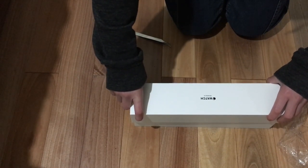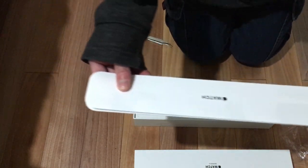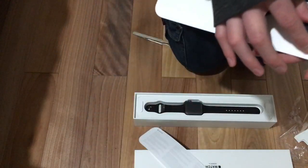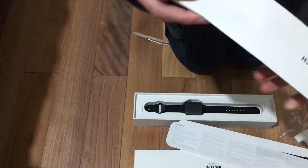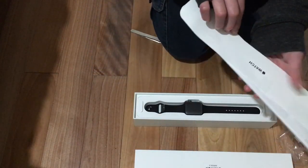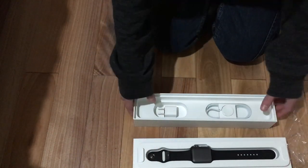Okay, first impressions — we'll look at the watch later, but for now let's look at this. Apple Watch. Are there any Apple stickers? Nope, just instructions on how to charge and use it — no Apple stickers. Let's put this aside to build up the suspense.